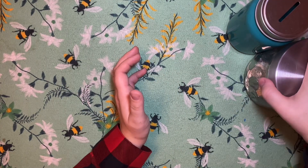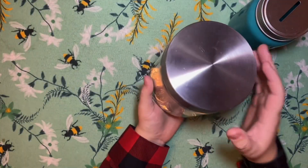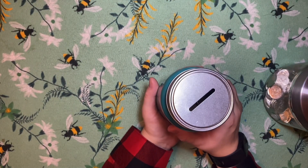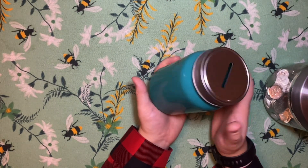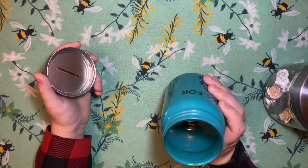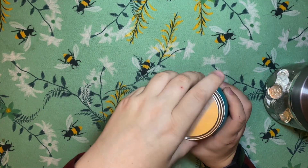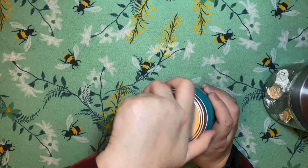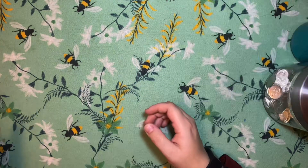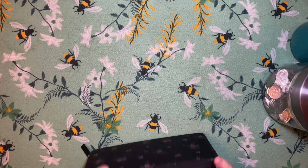So this coin jar here is about, I would say, easily a third full. And then this one here is my Loonies and Toonies. I'm not 100% sure how full the other one was, but I feel like this is a lot fuller than last time. So before we get started, I do actually have some change in my wallet. My last unstuffing video was like a week ago, so I've got some change accumulated and I'm going to throw that in the mix.